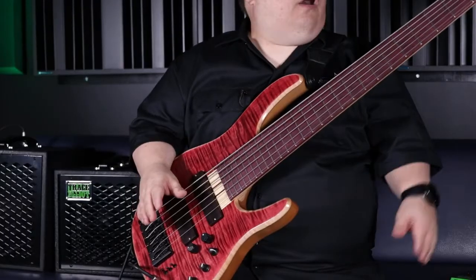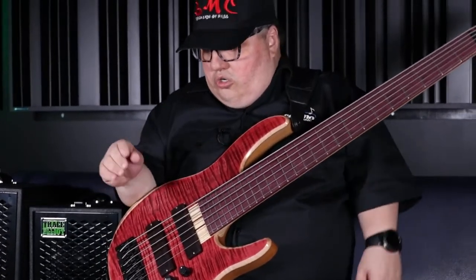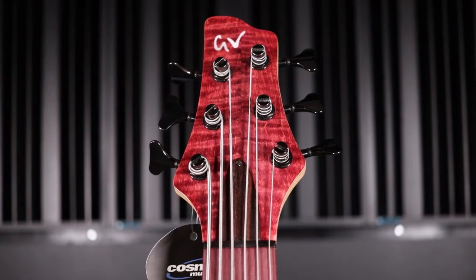Six-strings are known to be heavy, but this bass is super comfortable. You could definitely get through gigs with no problem playing it. It has Hip-shot hardware — beautiful, stunning — and it's an even bass just to look at, but sonically it's amazing.